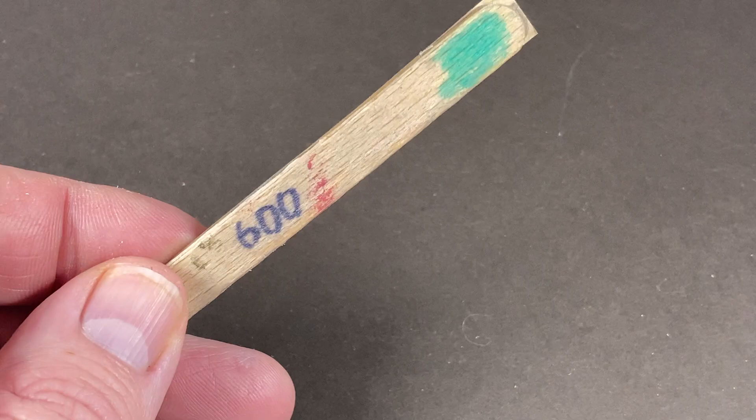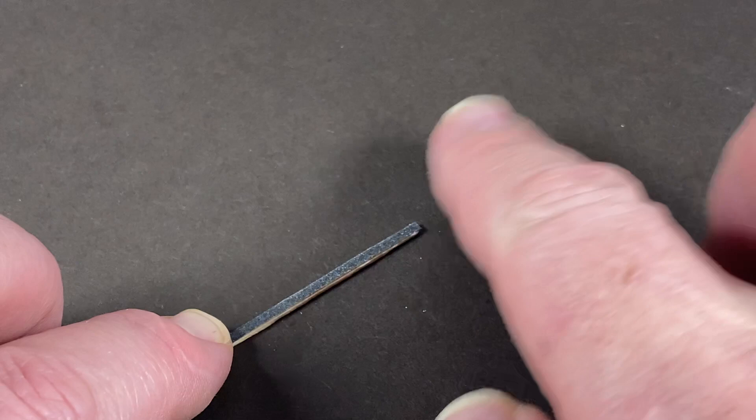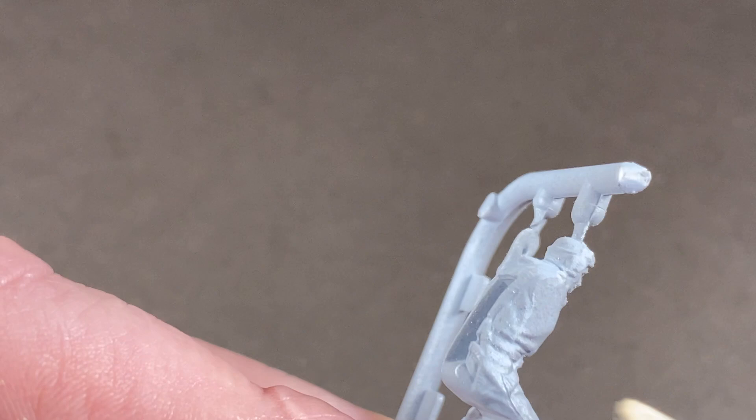For these figures I need some really small sanding sticks, and I'm making them by gluing strips of sandpaper to a flat toothpick. This allows me to get into all the tiny nooks and crannies to get rid of those mold lines.